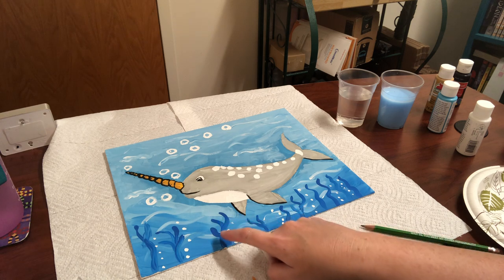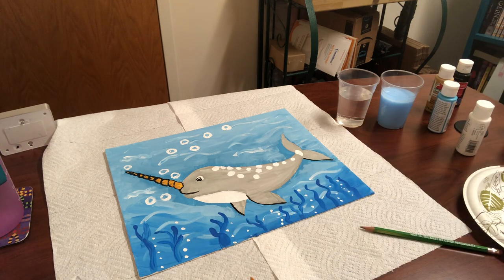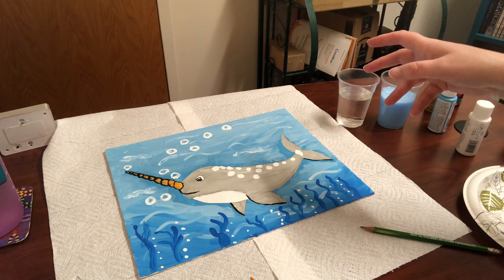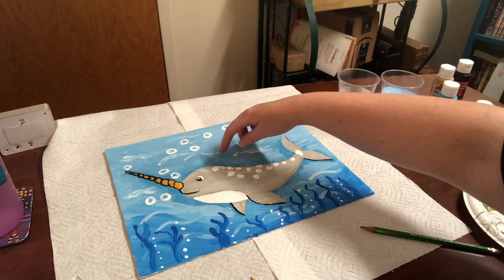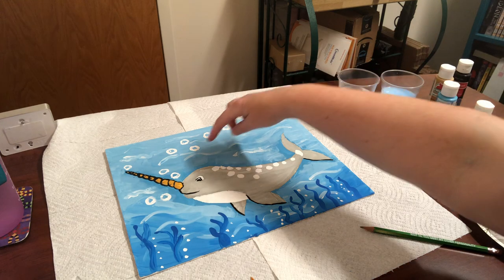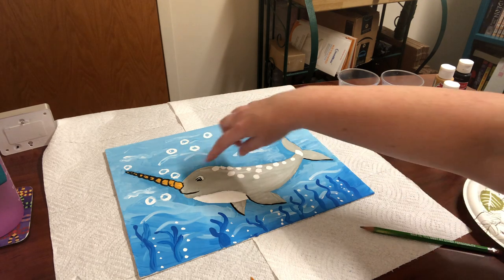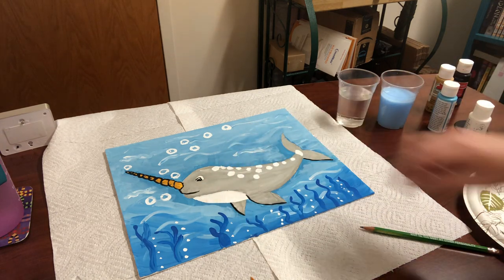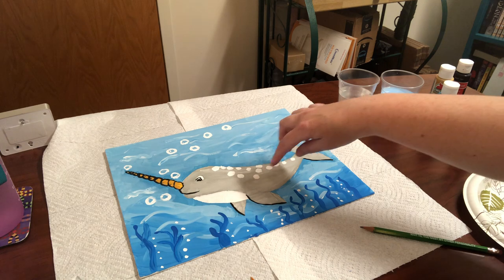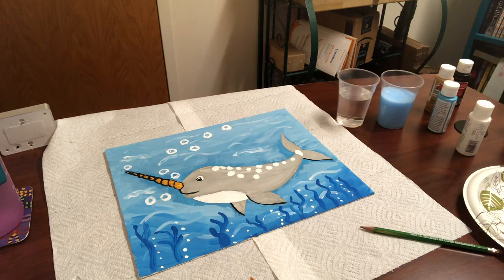Down here we have the darker blue — the bright blue — just keep making squiggles and that will be your seaweed. Then you can take some more white and just kind of wave it through the top so it looks like ripples in the water. While you have that clean white paint, go back to the narwhal — you want to paint the inside of the eyeball.